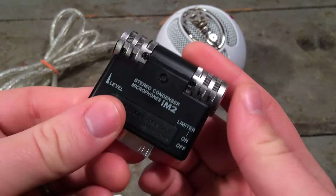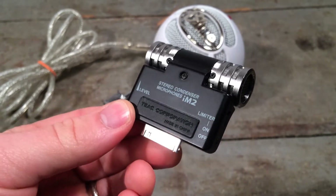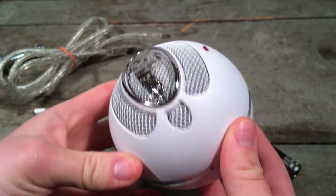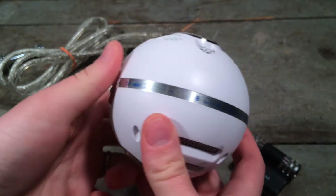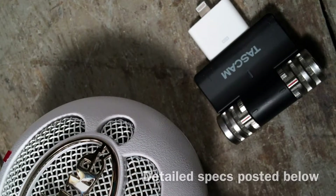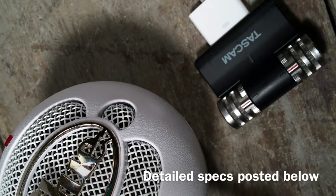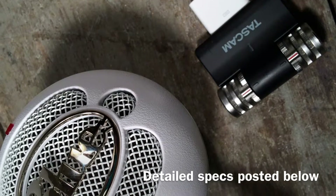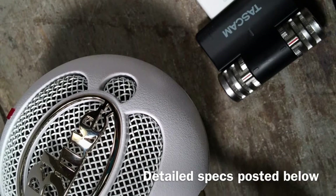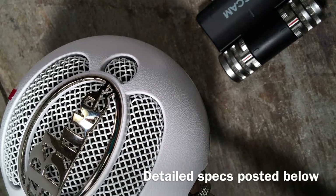What we have is the Tascam IM2, which is a stereo condenser microphone, and the Blue Snowball, which is a plug-and-play USB microphone. My experience with these microphones is entirely for making YouTube videos in a tabletop format, though they will certainly work for voiceover, podcast, and that kind of thing. I'm going to skip the technical specifications since those have been thoroughly reviewed in other YouTube videos.